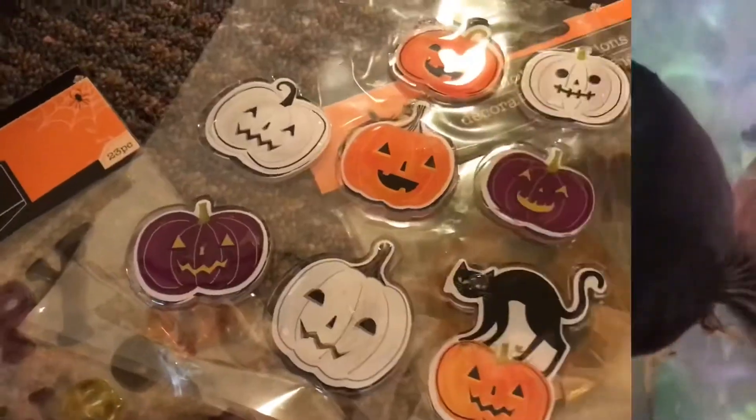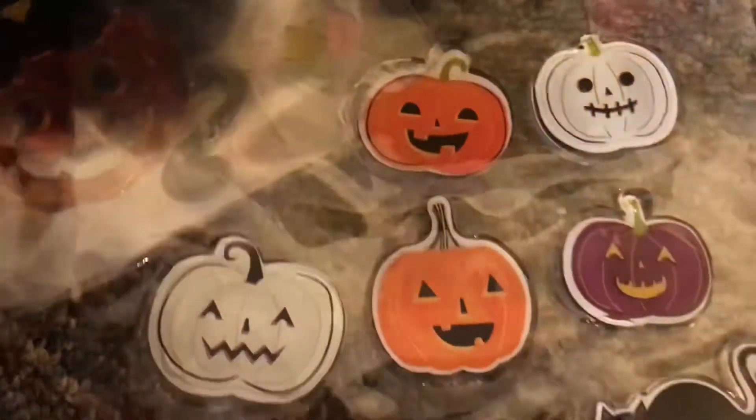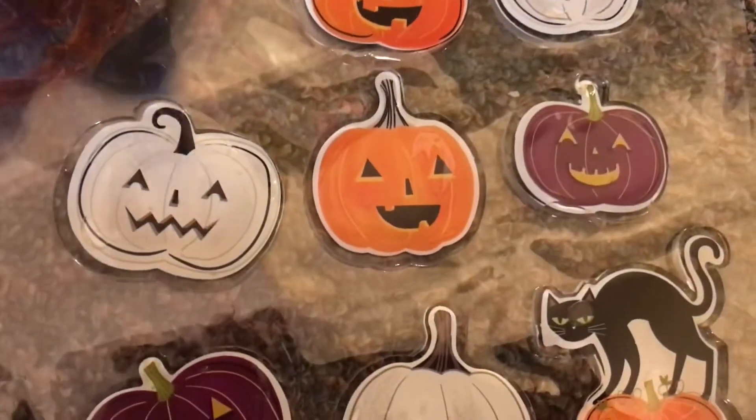These are basically just the window clings — the window decorations — and I got several packages of them from the Dollar Tree. The perfect thing about these is that they stick absolutely perfectly to the glass, so that is what we're going to do next.